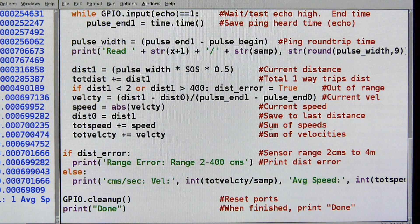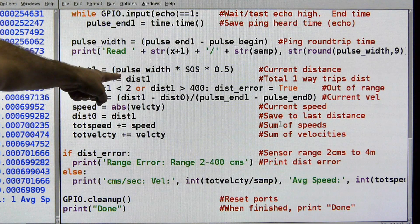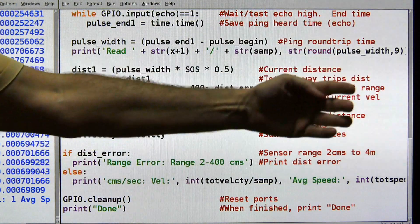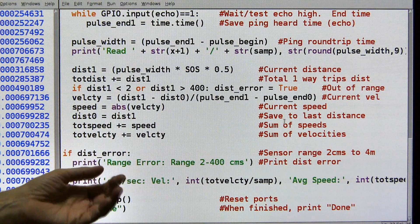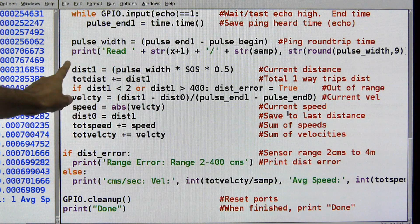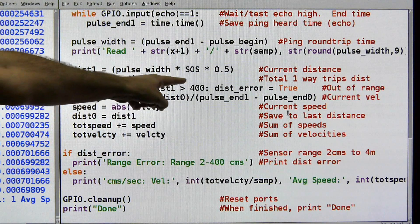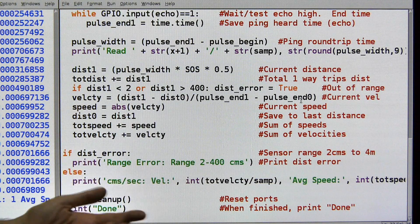This is just a debug statement which gives me some interesting information so I can see if things are looking normal. Then we calculate the distance, which is the time out and back times the speed of sound. We take half of that because we only want a one-way trip — we don't want the trip back and forth because that would give us a distance that's twice as far as it actually is. Here's where we check to see if things got out of range: if the distance is too far away, we set the distance error flag to true, and it tells us that things have gone bad and this is not a valid reading.